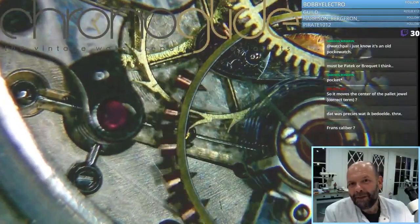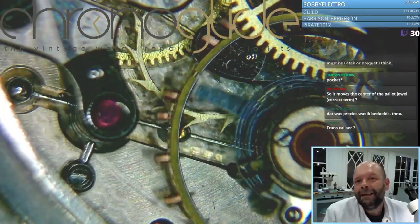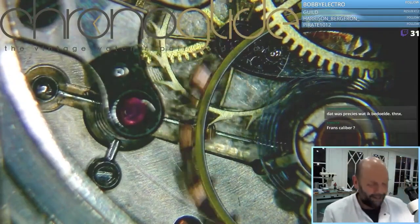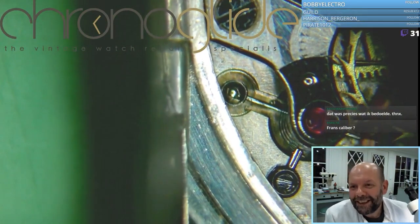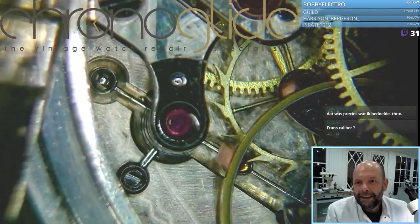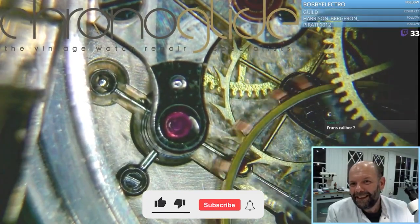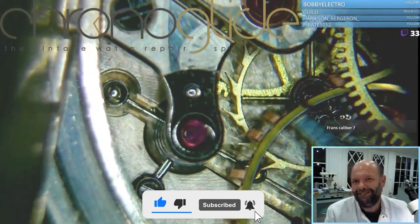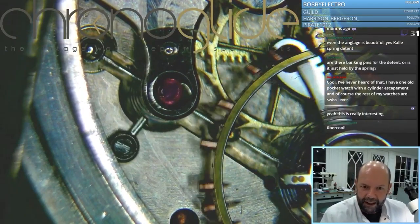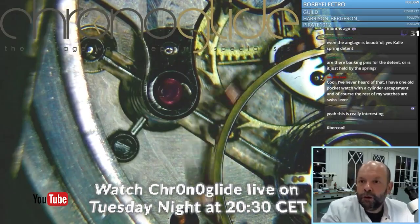This one goes so fast, but you can see it by the spokes. It moves so fast that the camera doesn't register every time it goes back and forth. You can see it moving, but it goes too fast for the camera to capture it. This is just made for insane accuracy — way over the top for just normal use in pocket watches.